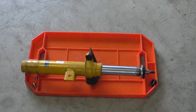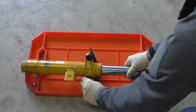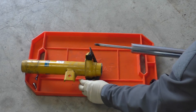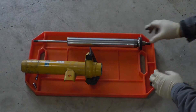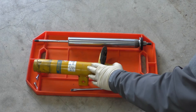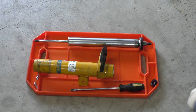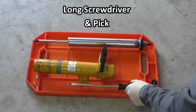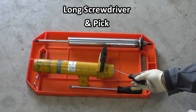Now that everything has been loosened up, I can go ahead and pull the damper cartridge out of the strut body. Now it's not uncommon for the bump stop to not come out still on the piston shaft of the damper, so you may have to use a long screwdriver as well as a pick to try and fish it out.